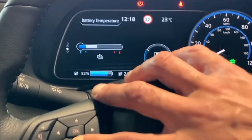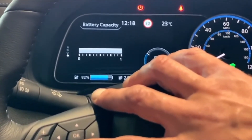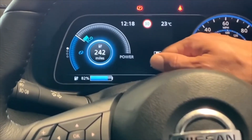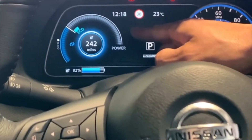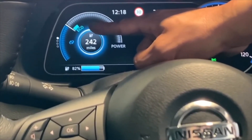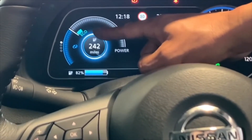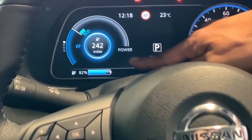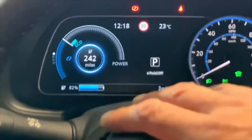The next screen shows battery temperatures and also the battery capacity to make sure there are no problems with the battery itself. This one shows your power and regeneration - so if you put your foot down the power will be up here. If you ease up a little bit and it's in the green section, that'll be the most economical way of driving. As you slow down it comes to the blue section for regeneration, which recharges the batteries back up and doesn't waste any battery power. It also tells you the current battery percentage and the current miles available.